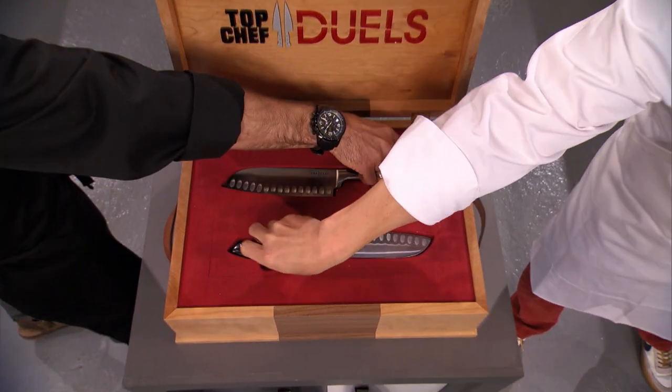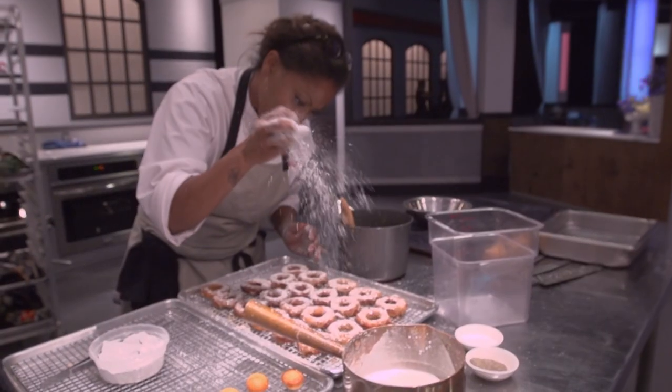Hey guys, welcome back to Bondo Harvest. We're doing something a little bit different today. We're here at the Tastemate studio to celebrate the premiere of Top Chef Duels, a new show on Bravo where Top Chef alumni battle it out creating awesome recipes.